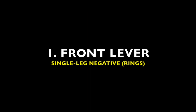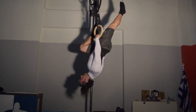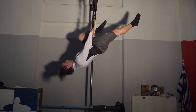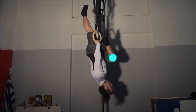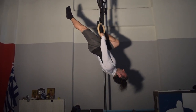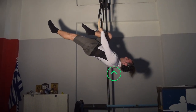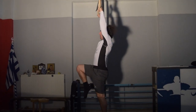Let's begin with a front lever single leg negative. Ensure that right from the candlestick position, you have retracted your scapula, meaning that your chest is exposed and popping outwards, and that your one knee is in towards the chest as much as possible. Perform a slow eccentric with a focus on maintaining the glute engagement as well as scapula retraction. Don't allow the chest to cave inwards at any phase of the movement.